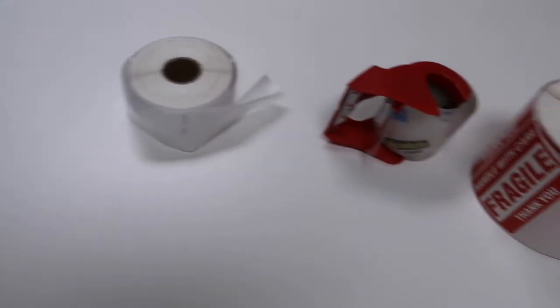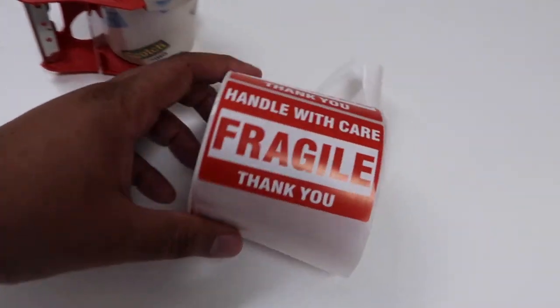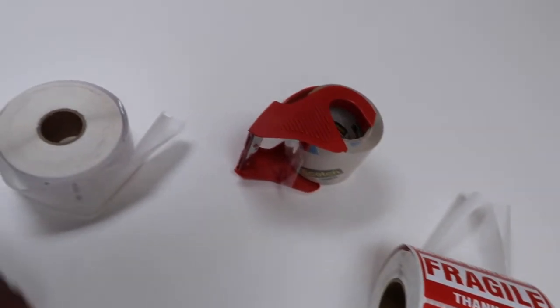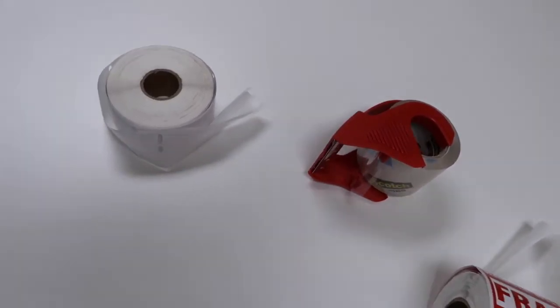Some of the other things we usually get — like Fragile stickers, tape, and labels that we put on the back of the envelopes — we get all that stuff from Amazon.